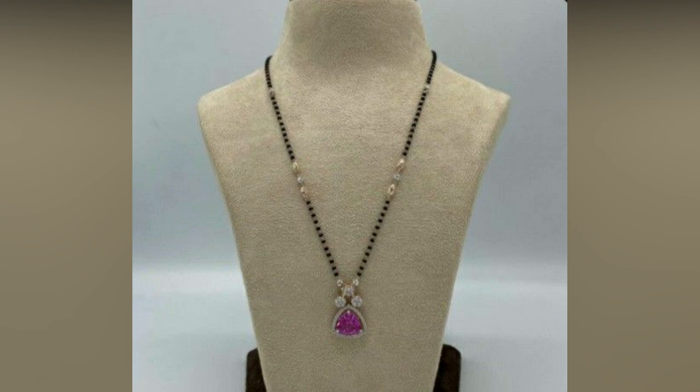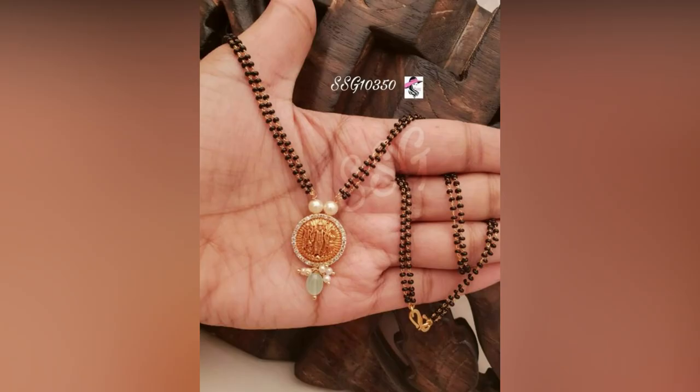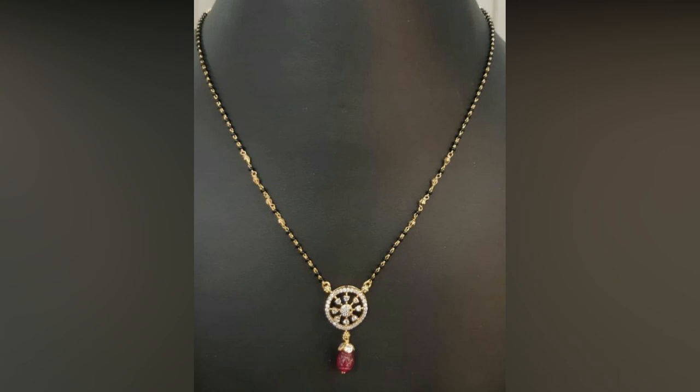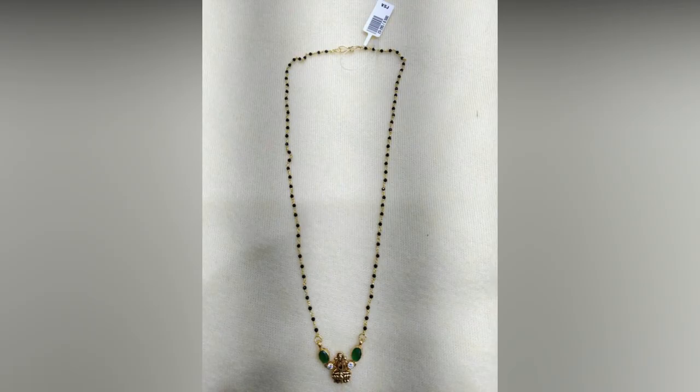Short length sophisticated Mangal Sutra designs in gold give you a very pretty and charming look with comfort. If you are looking for cute and dainty black beads designs to add to your jewelry treasure, we have compiled this stunning collection. They are best suited for modern lifestyle and casual wear, and you can also wear them at formal events. Short length Mangal Sutras are the latest trends and showcase modern patterns and designs.